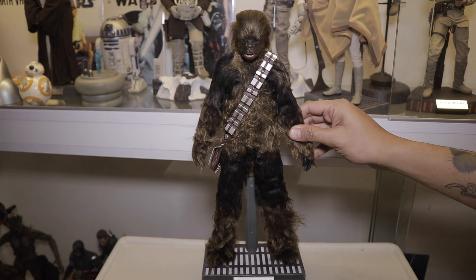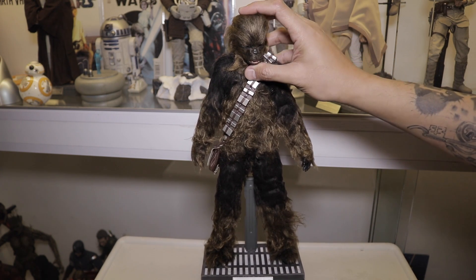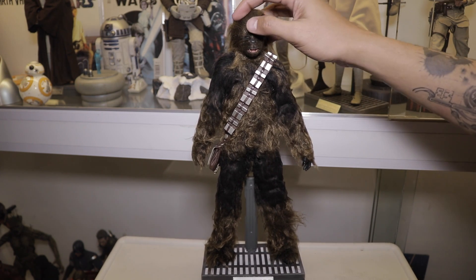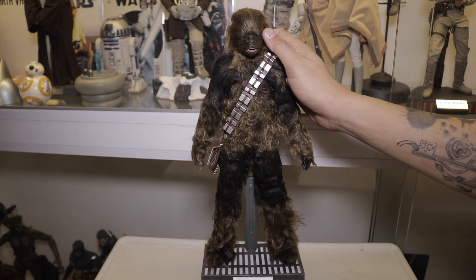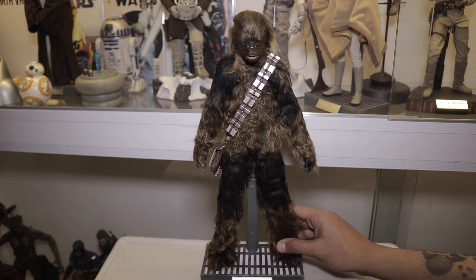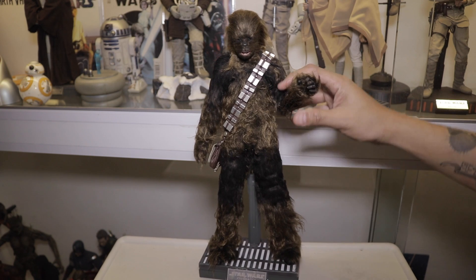The bad thing is the likeness of Chewbacca — I have to say it's not spot-on. Some angles work, but generally speaking they didn't get it. Maybe it's the way the hair falls, but a little bit of brushing might make the head sculpt better. That's my opinion — if you have this figure, let me know in the comments why you love it or why you hate it.